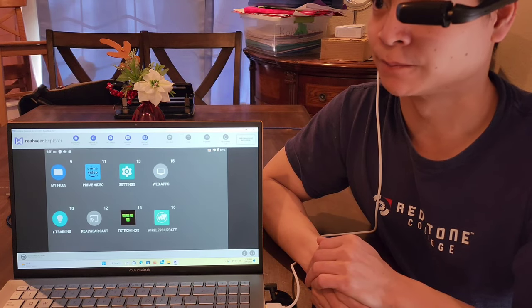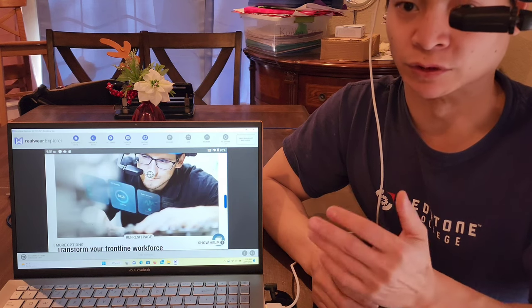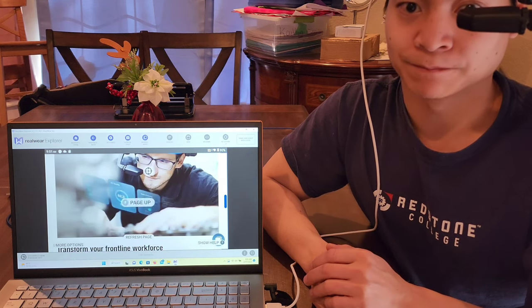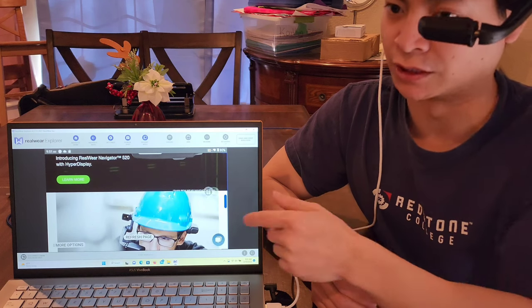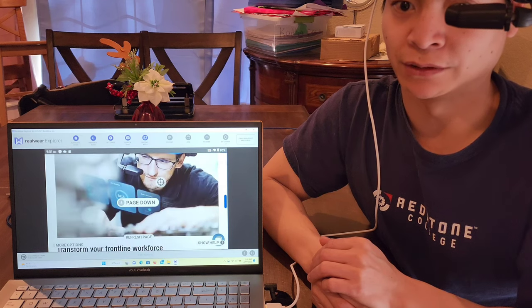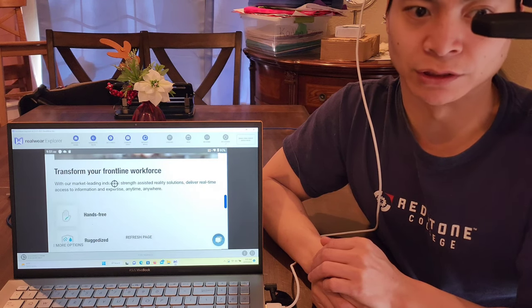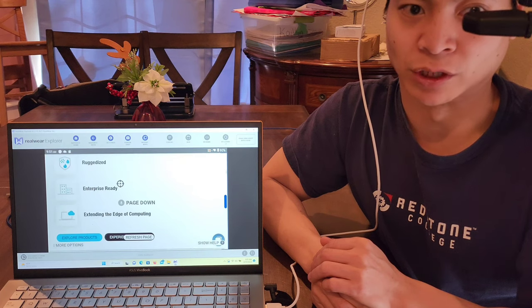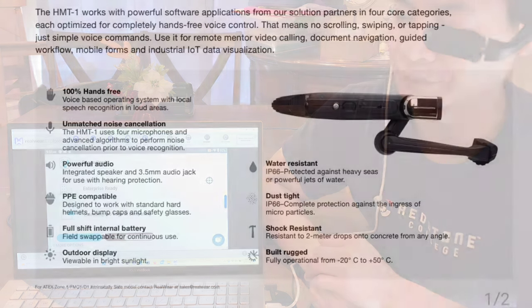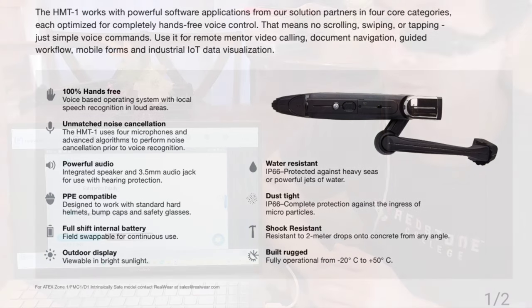Let's go ahead and go into web apps. Right now this is the RealWear company page. Page up — you can see you can actually use a hard hat with this device. Page down — and you can see it's hands-free. Page down — it's ruggedized. I believe it's an IP65 or IP68 rating — not sure — but it's designed to be dropped about 5 feet, you can splash water on it, and it's dust-proof.